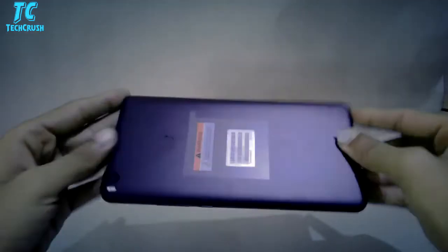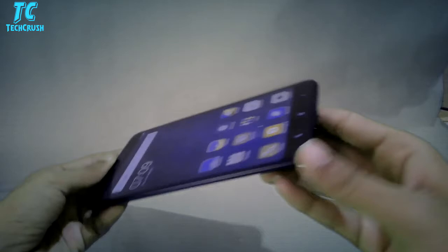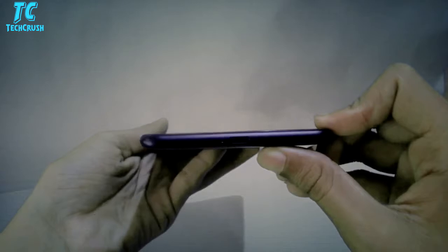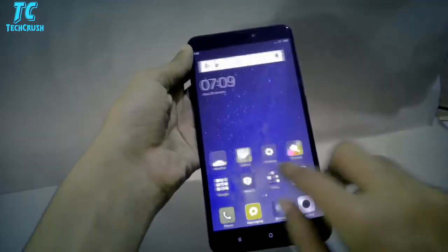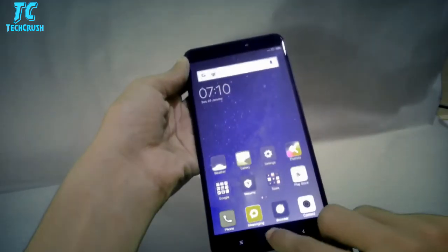If we talk about the external design, it's pretty good. On the back we get a matte finish. We also see the corners and a special 2.5D curved glass, which looks very good. On the other side we get two speakers and the charging port. The touch is pretty good, though the phone is quite large.